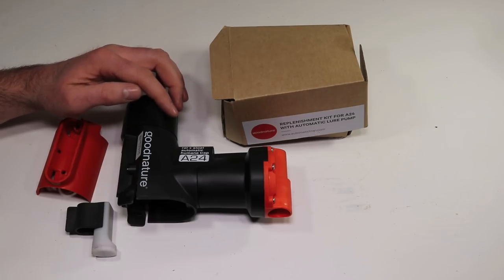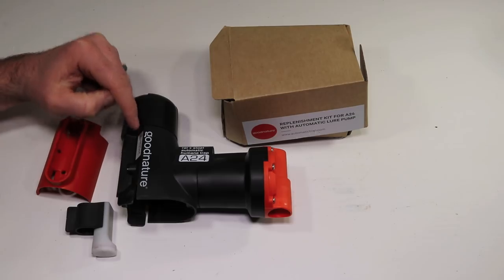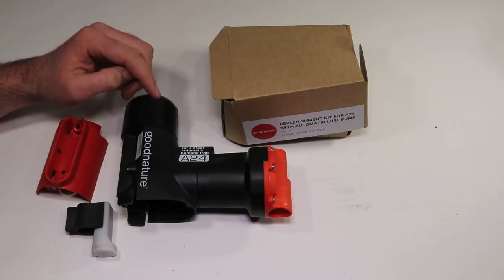Today for Mousetrap Monday we're going to take a second look at one of the ultimate rodent traps, the A24, made by Good Nature. I've already featured this trap in a previous video and it worked incredibly well on larger rodents such as ground squirrels and rats. In this video I'll show you how effective it is on mice.